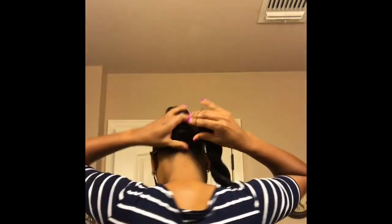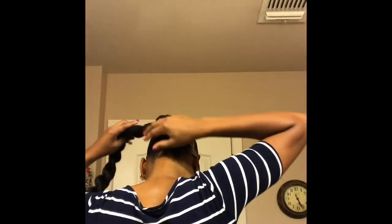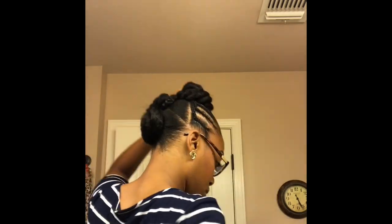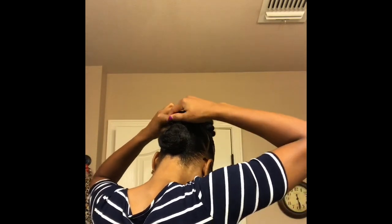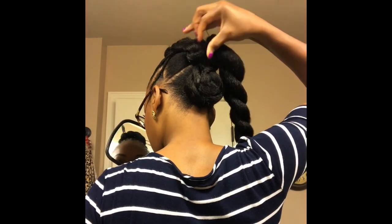Alright, I'm going to grab that second piece of braiding hair and wrap it around the bottom bun as well as the middle bun, kind of in a figure-eight motion. I decided to go ahead and twist up some more braiding hair just to add a little bit more volume to my buns.